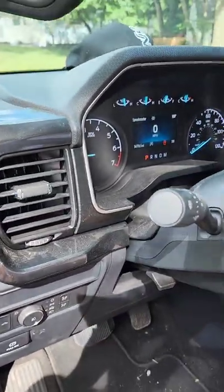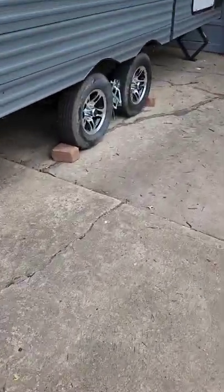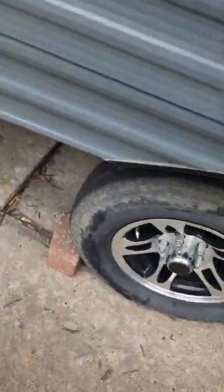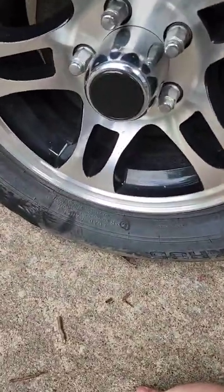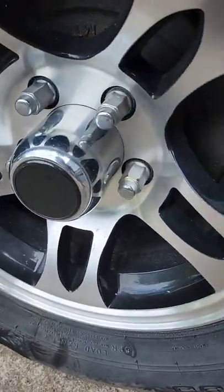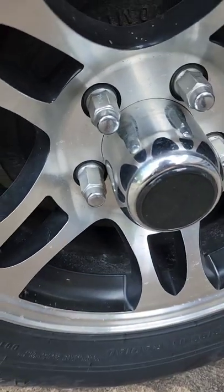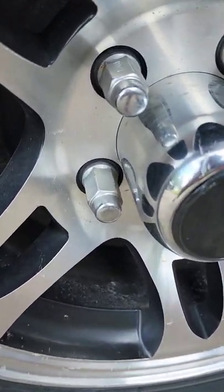We've already tested it and it works, but we're going to test this one side once more. Hit the brake pedal — all right, I hear a beep. Hit it again. Now hit the slider. Hit the slider again. Perfect — I think we're good.